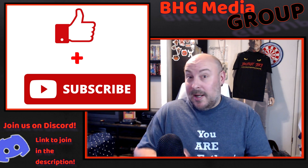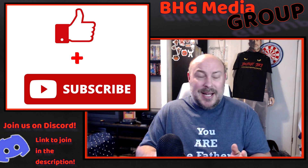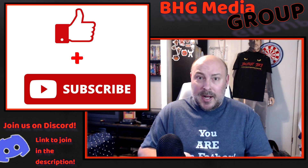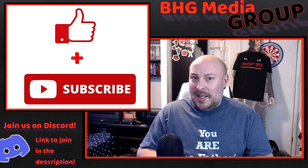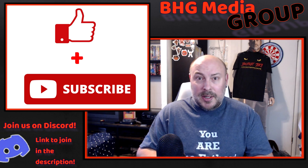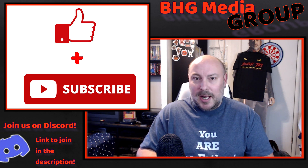Before we get started, I want to thank you for watching this video, and if you wouldn't mind hitting that like or subscribe button, that does tell me that you enjoy this type of content. This is the first type of video I've done. Even though I've been a prepper for many, many years, I haven't really done a lot of this on my channel, but I do want to start doing this more. If you enjoy this type of content, let me know — leave it down in the comments below.